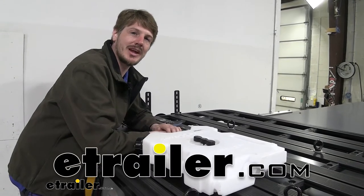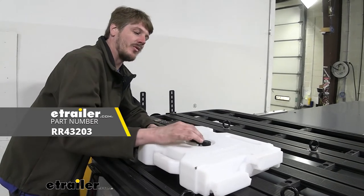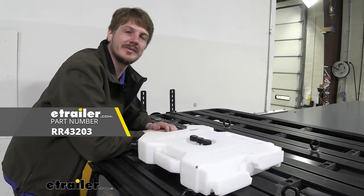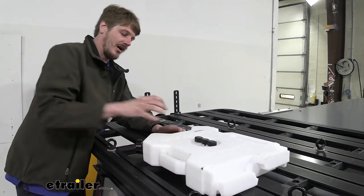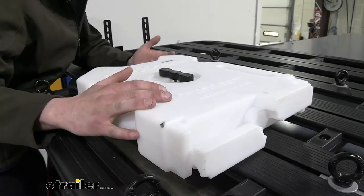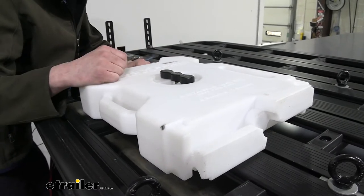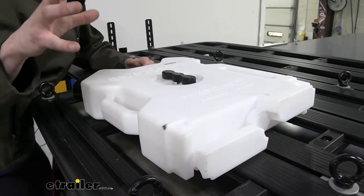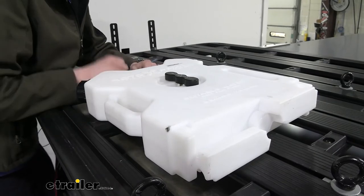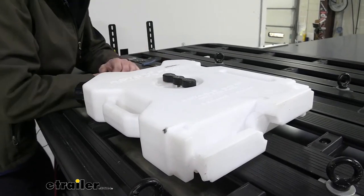Hi there adventurers. Today we're going to be taking a look at and showing you how to install Rhino Rex T-slots for the Rotopax mount. We're showing it off today on the Pioneer platform. No longer are Rotopax just mounted on the back of Jeeps. With accessories like this, you can put it on just about every vehicle, so no matter where you go you can bring any of the liquids that you need with you, whether it be water so you can stay hydrated, or maybe fuel so you can go that extra distance.